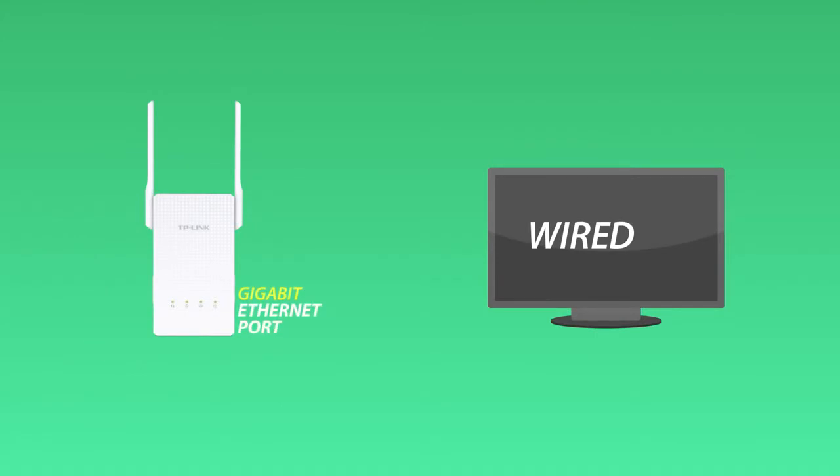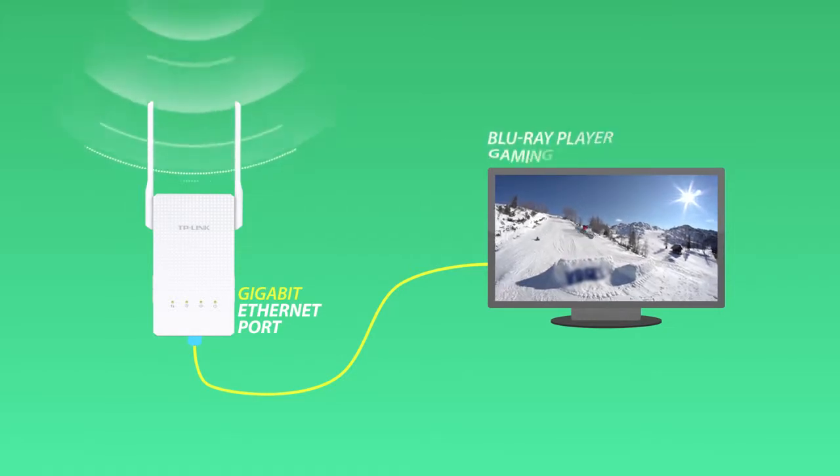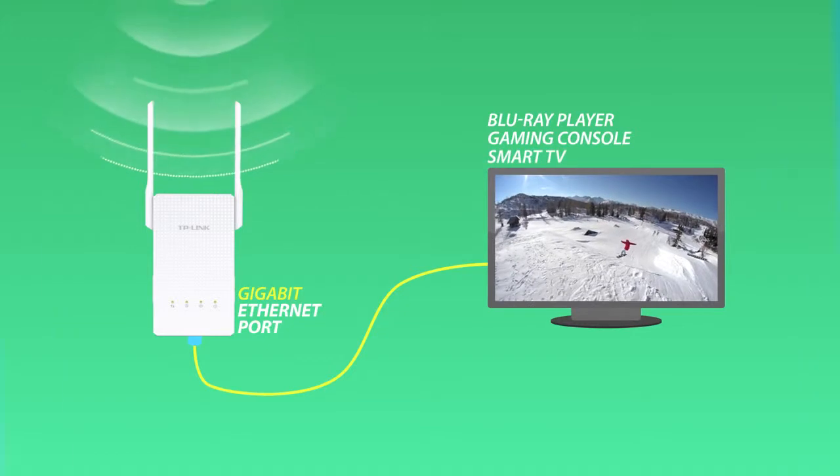The Gigabit Ethernet port turns a wired device into a wireless one, letting you connect a wired device like a Blu-ray player, gaming console or smart TV to your Wi-Fi network.